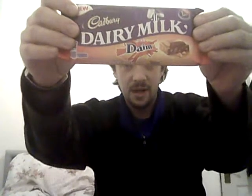So today I'm going to try the Dairy Milk with a Daim. Now, I like Dairy Milk, I like Daim.